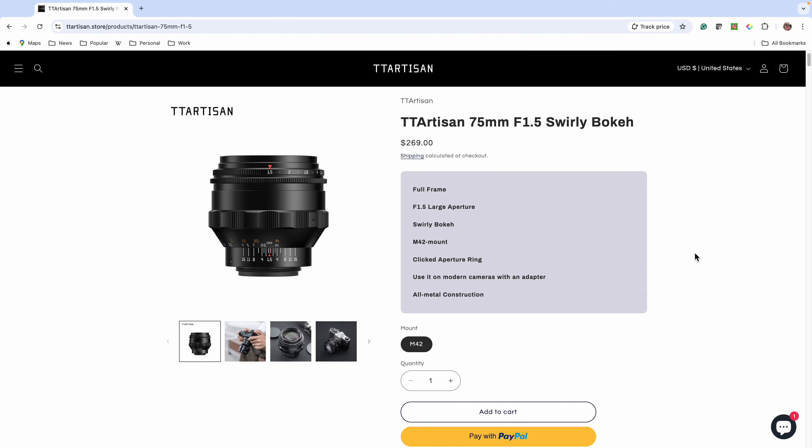What makes this lens special is the swirly bokeh that your kit lens can't do. Overall I've been very happy with the TT Artisan 75mm f/1.5 swirly bokeh M42 mount lens. It might be smarter to pick up one of these for $269 than spend over two thousand dollars on a 60-year-old lens that might have fungus in it. This will be brand new and give you very similar if not exactly the same image results.